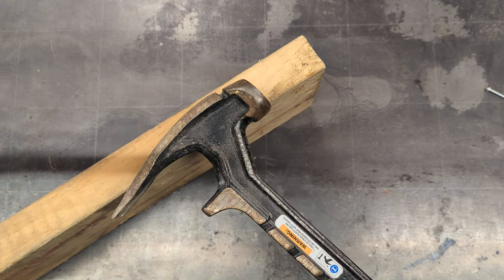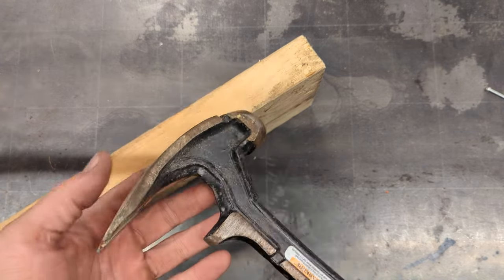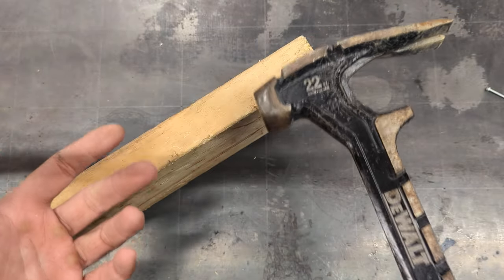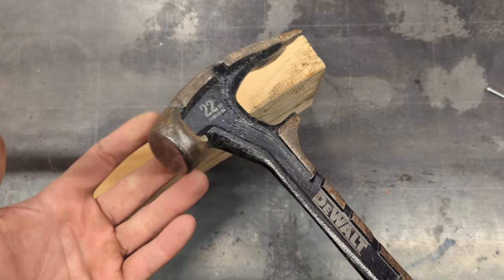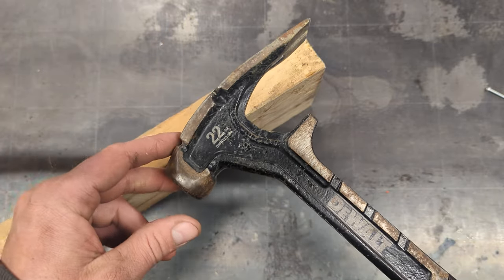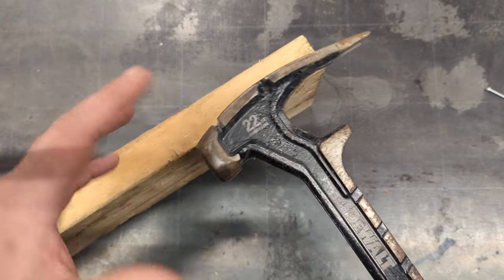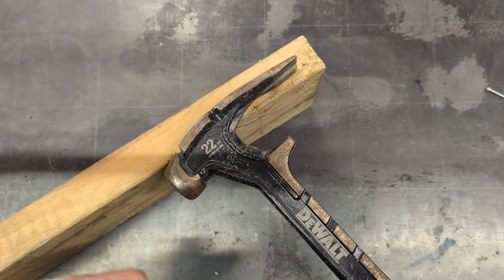I typically have my regular hammer with me, and when I needed this thing I'd go grab it, so I wasn't carrying this around all day. Maybe for demo work this is great, but I'm not a demo guy. I think a dedicated tool just for barring would be an awesome addition to anybody's toolbox.